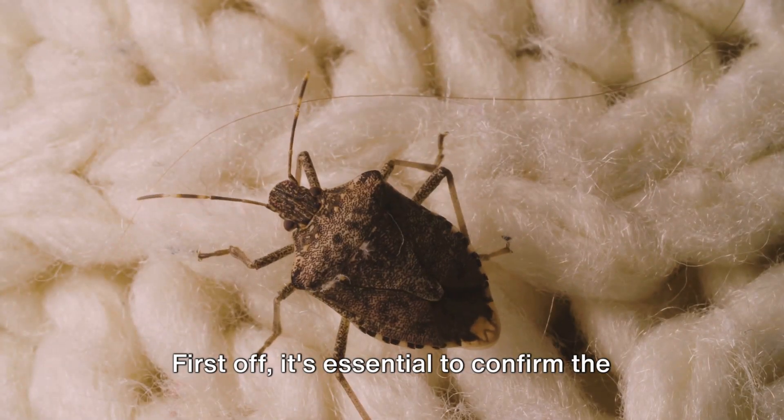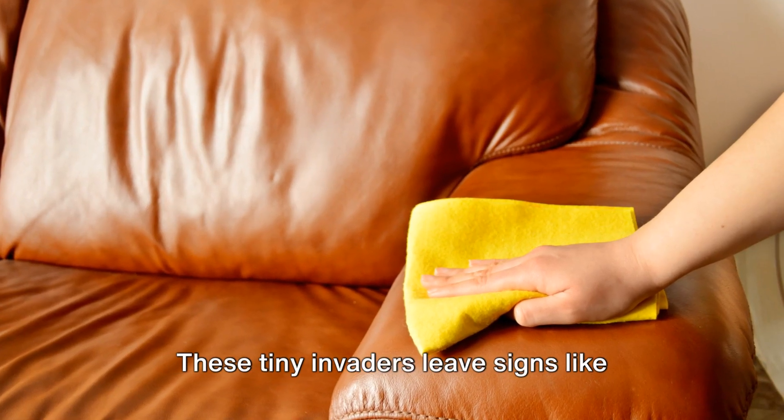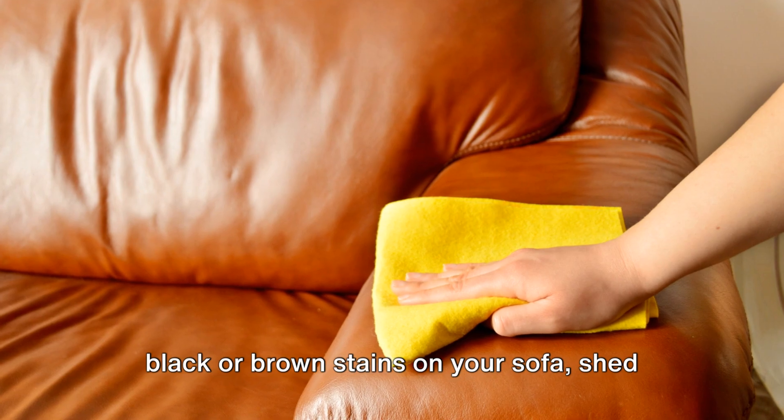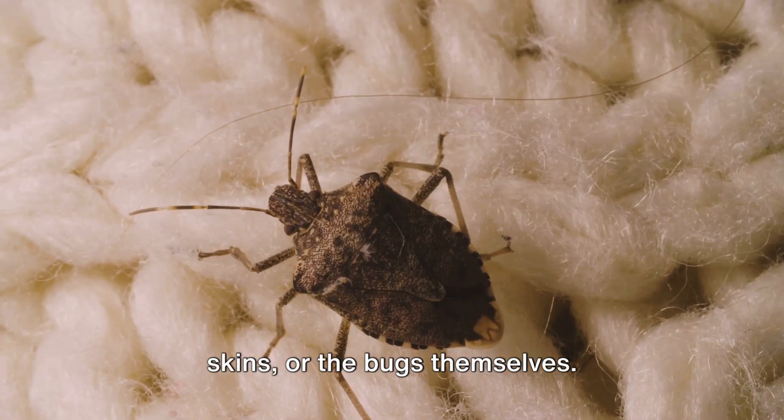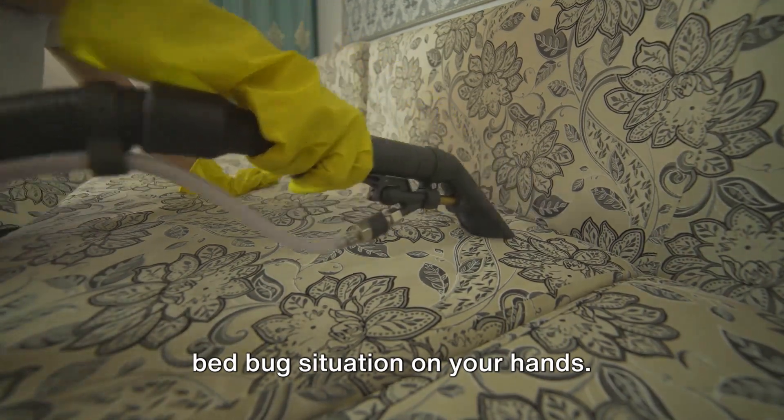First off, it's essential to confirm the presence of bedbugs. These tiny invaders leave signs like black or brown stains on your sofa, shed skins, or the bugs themselves. If you spot any of these, you've got a bedbug situation on your hands.